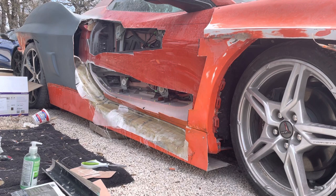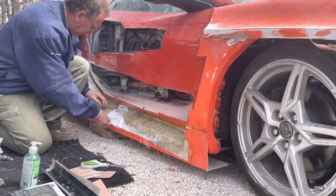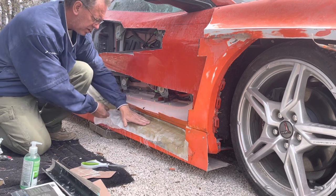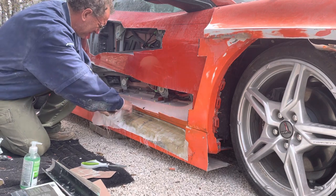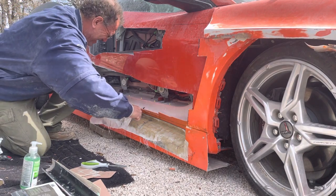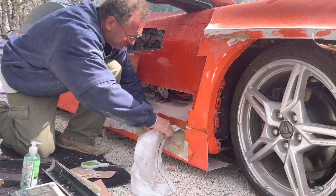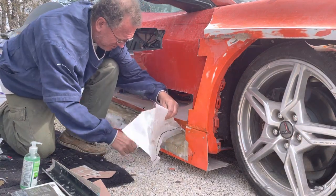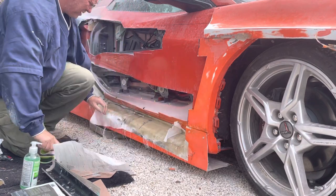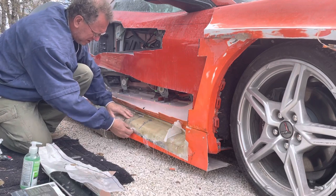So I'm going to go ahead and pull it apart and we'll see what we've got. And that takes care of that piece. Then this other piece in the back comes off.